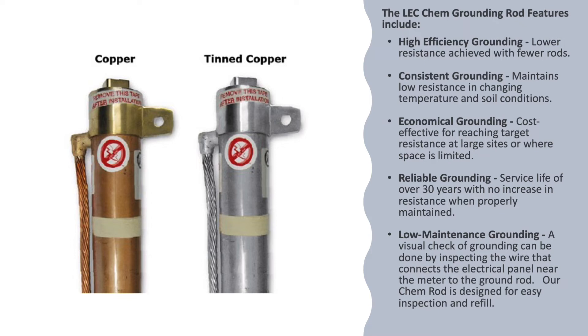The Chem Rod provides consistent grounding, maintaining low resistance in changing temperature and soil conditions. It offers economical grounding, cost effective for reaching target resistance at large sites or where space is limited. It also delivers reliable grounding with a service life of over 30 years with no increase in resistance.